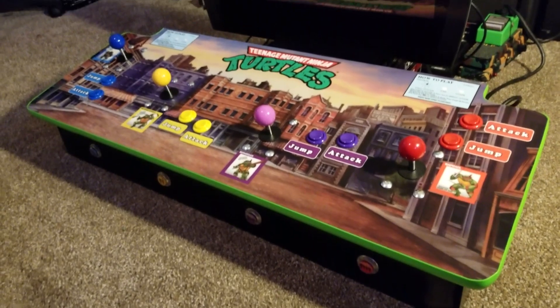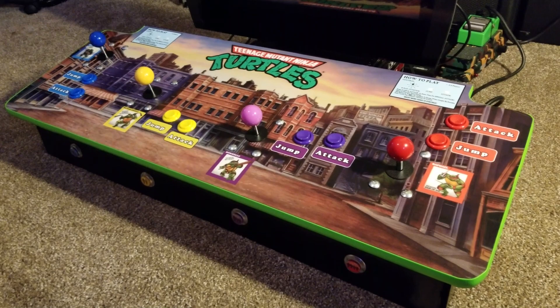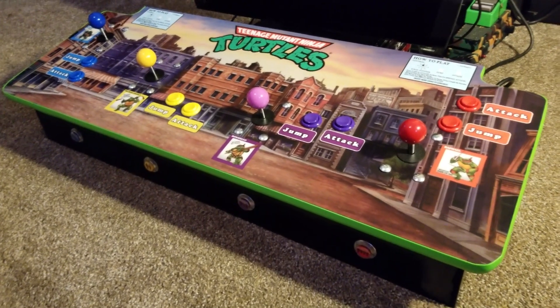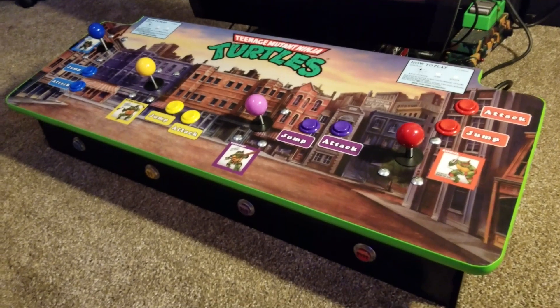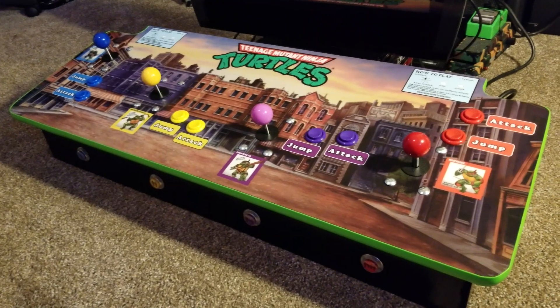It's always been a dream to actually own the arcade, but since the arcade machine is way too big to fit my house, the next best thing would just be to create the control panel so that way I can connect it to any TV and whenever friends come over we can still play a four-player game.